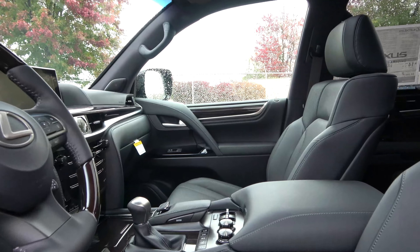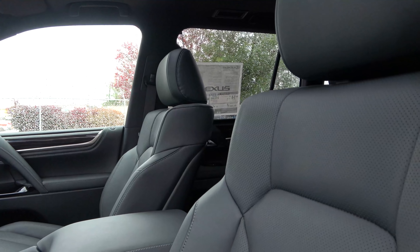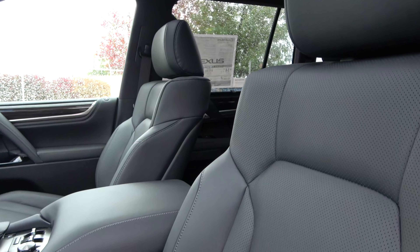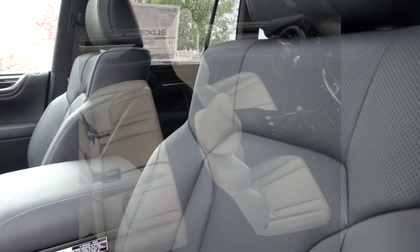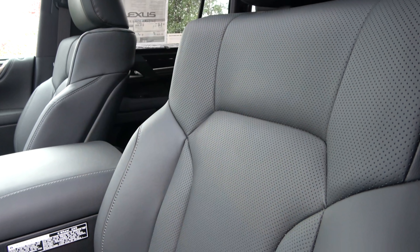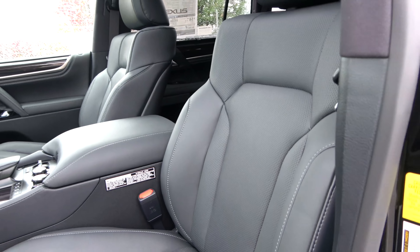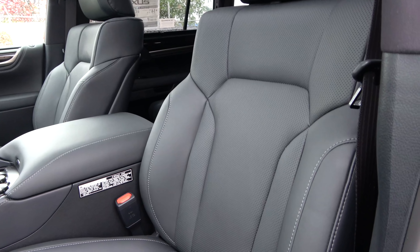As far as interior differences for this sport model, you're going to be looking at a lot less in comparison to what was changed on the outside. Actually, the biggest difference for the sport model is an exclusive moonlight white leather color. We've opted to go with the black interior on this specific one, but just be aware if you go for the sport model you do have that available exclusive color — it's only on that model.